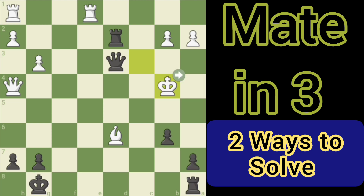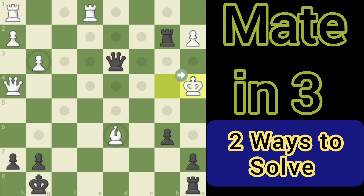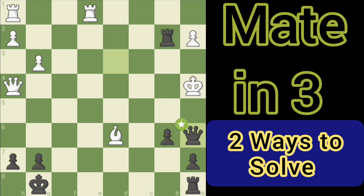Alternatively, if we want to go a different route, we can leverage this rook by checking right here. That is going to force the king to a4, and from there we're going to go ahead and slide our queen to a6. And that solves it as well.